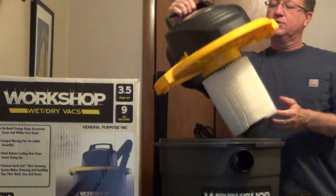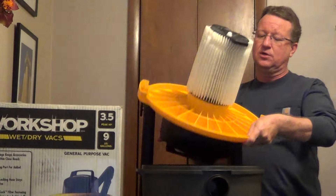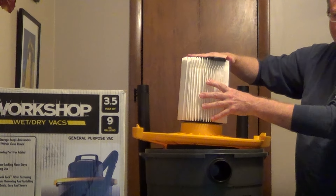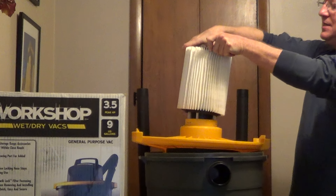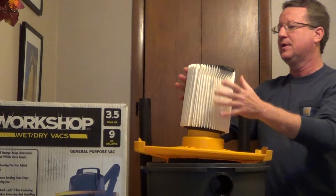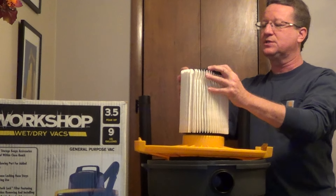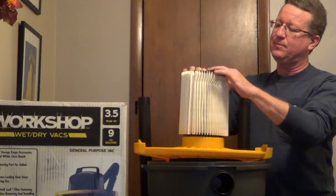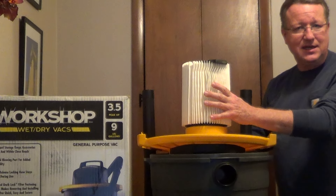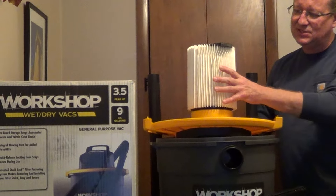I really like the filter system. Rather than a traditional wet-dry vac where you're going to have a large nut and a washer, this has an integrated gasket system so it's quick release — the gaskets are already on the top and the bottom. To replace it, all you do is seat your gasket on the bottom and just push into place, so very easy to reseat.